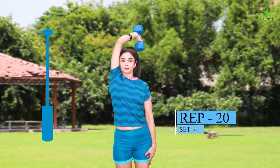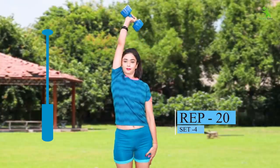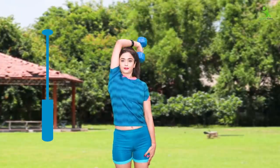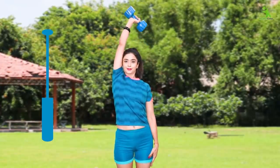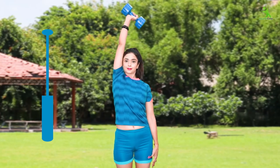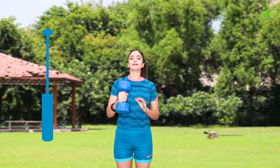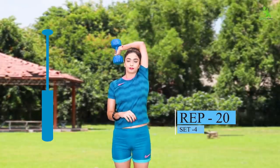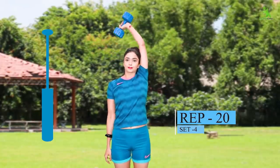Try to tighten up and repeat 20 times — you have to do 4 sets. Make sure you complete these sets if you want to tone your legs. Repeat the same on the other leg 20 times, 4 sets.